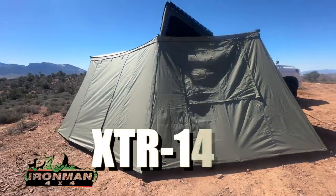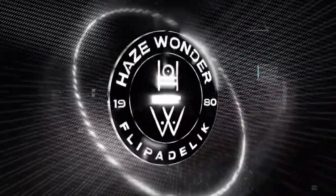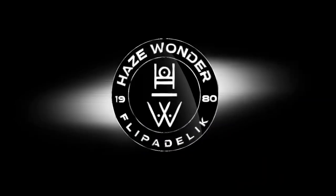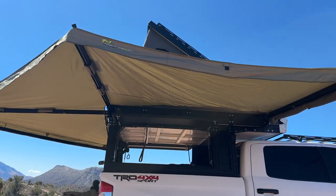In this video we're going to talk about the Iron Man 4x4 XTR 143. Before you guys get one of these, we're going to walk through it and show you what it's like — how much room you get and how much shade you get. This is what it looks like freestanding without the poles.